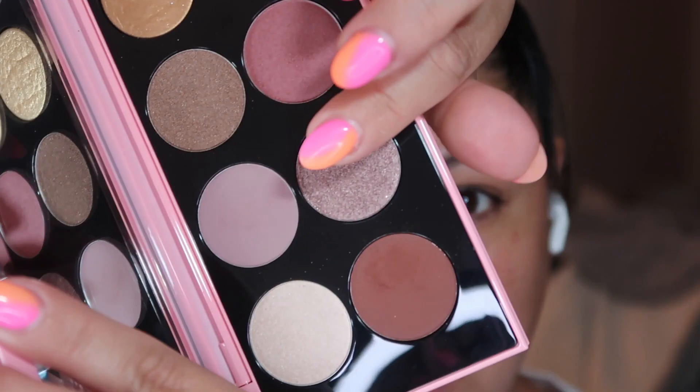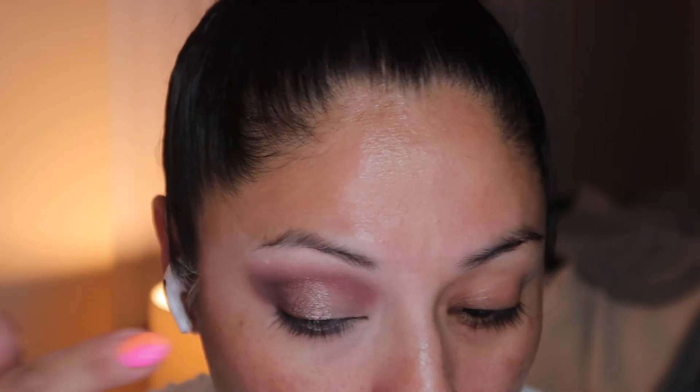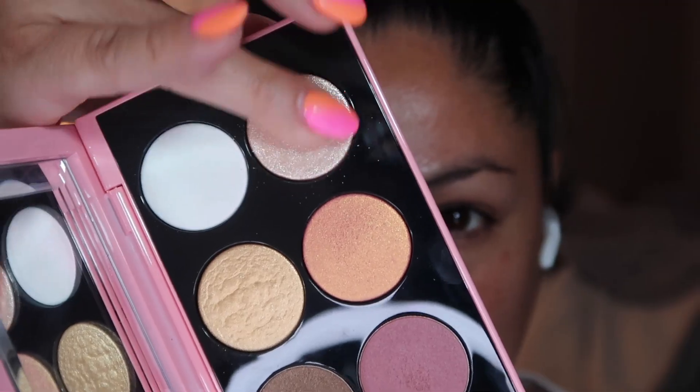Now I'm going to be using Love Lace, which is this beautiful taupe shade, in the outer corner of our lid. It looks absolutely stunning — this shade right here is everything.